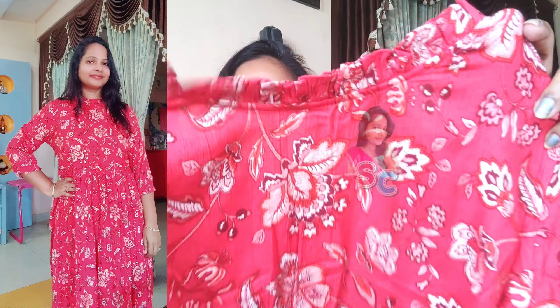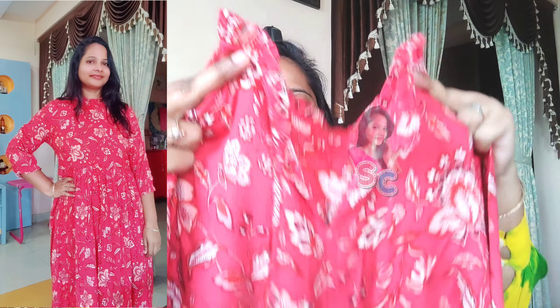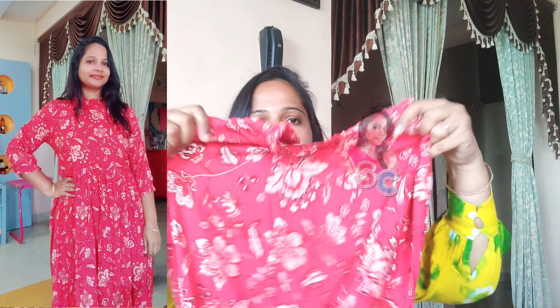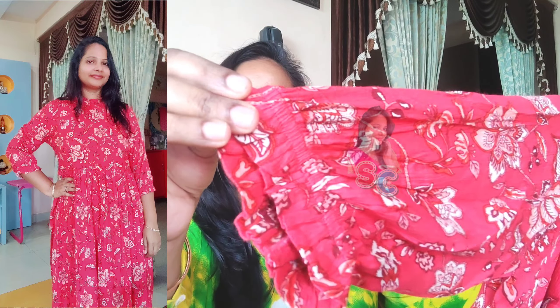I'm going to show you a Western-style dress. Red color shade — the brand is called Denimix. This is the cover for the front. The back side has a button called Nords, and I will adjust the tie. This dress has a floral print, 3/4 stitch sleeves, and an elastic waist model.